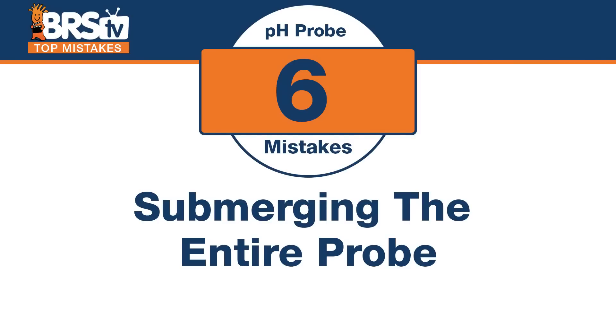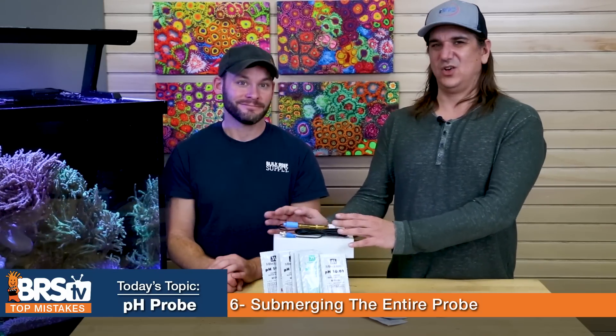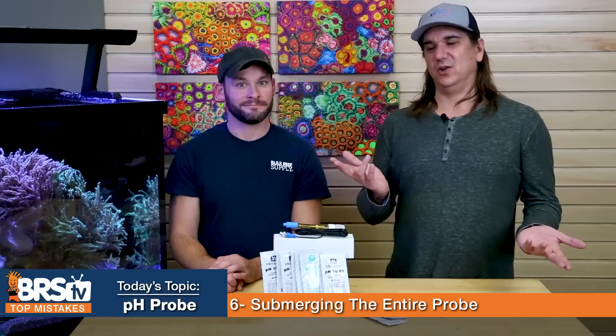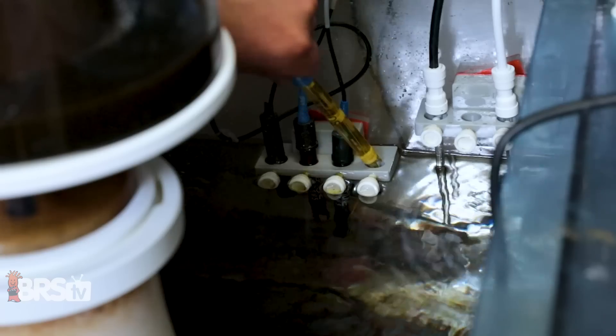Number six: don't make the mistake of putting the entire probe in the water. It's just the tip that does the measuring — that's really all you need submerged. Once you submerge the whole probe, saltwater is very corrosive, algae can start growing into it, and you'll bust the seal on the top. There's no need to submerge the top portion, as it will reduce the lifespan of the probe.